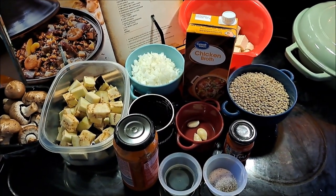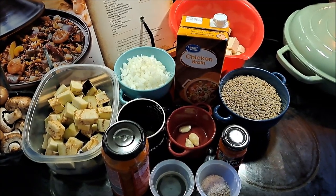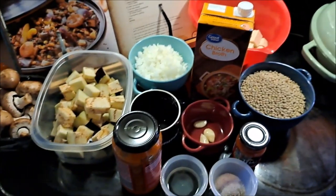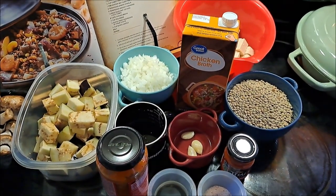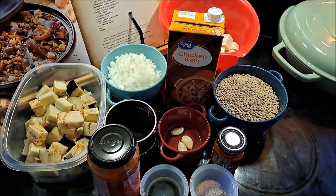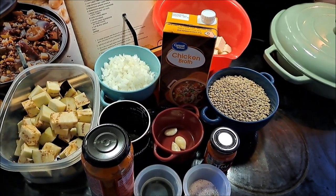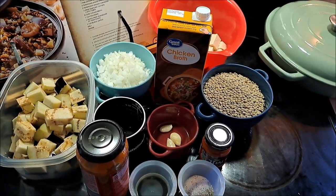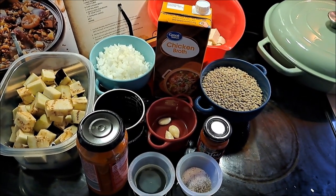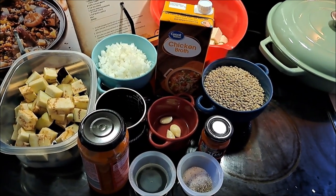Hey everybody, it's Pixel, and today we're going to be cooking a great dish from our Star Wars cookbook called Tatooine Curry. For that we are going to need olive oil, onions, garlic, tofu, red curry paste, garam masala, coriander, eggplant, chicken broth, molasses, mushrooms, black lentils — which I'm going to substitute with brown — and some salt and pepper to taste.